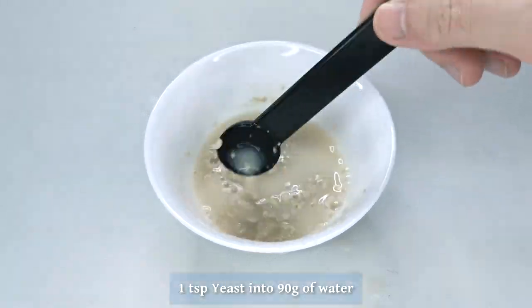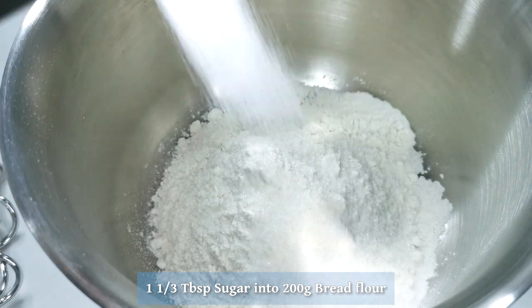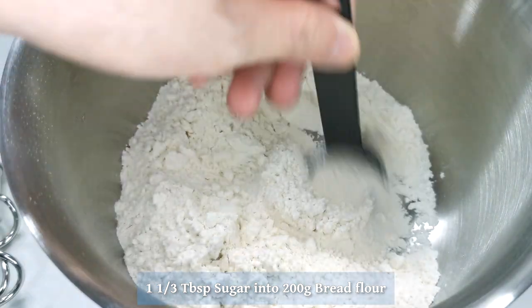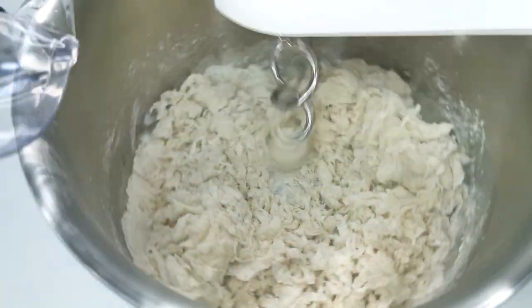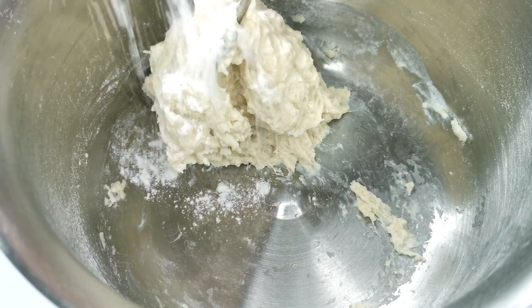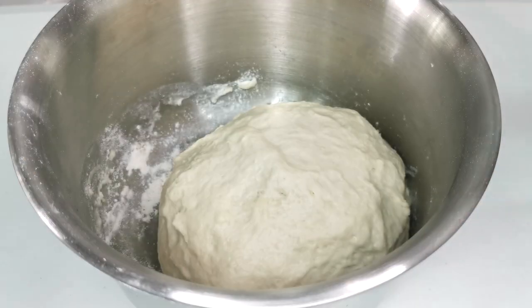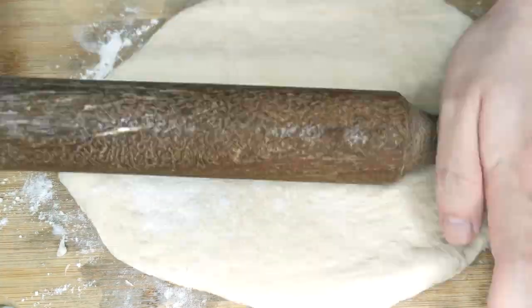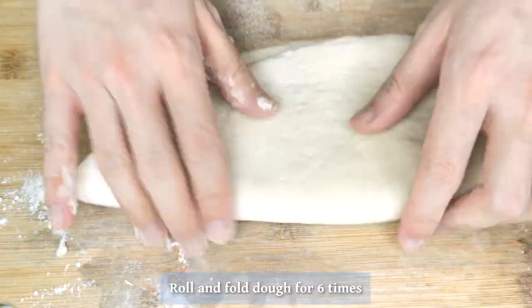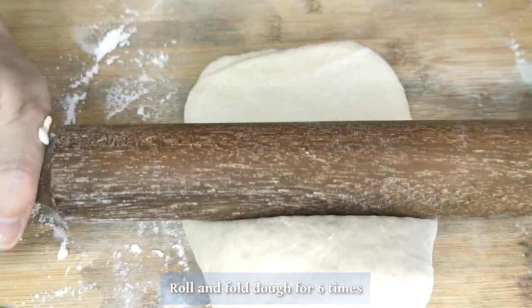Let's make a mantou bun. Mix yeast in 90 grams of water and let it sit for a few minutes. Then add 200 grams of bread flour, 1 and 1/3 tablespoons of sugar, mix it all together, and add the yeast water. Simply mix this all together, adding more water as needed until it comes together as a dough. Let it sit for 30 minutes. Then roll it out on a well-floured surface, squeezing out all the air, fold it in, and roll it out again. Do this 6 times, or until you're lazy.